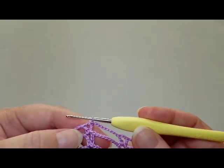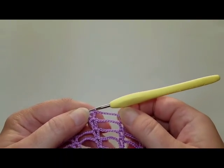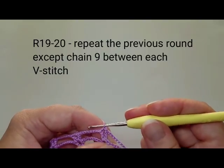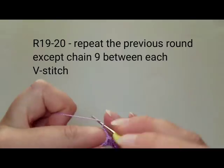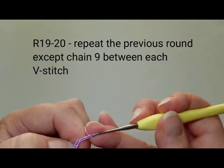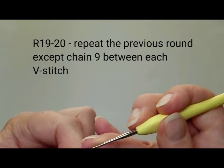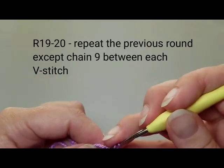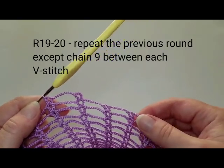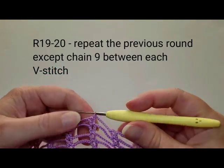I've finished round 18 with eight chains between each V-stitch, and we have just two more rounds with the same pattern. Slip stitch into the third beginning chain. For rounds 19 and 20, do the same except chain nine between each V-stitch. Slip stitch into the V-chain space, chain five, double crochet, then chain nine between each V-stitch. Do this for two rounds.